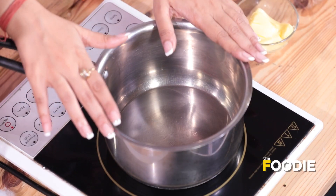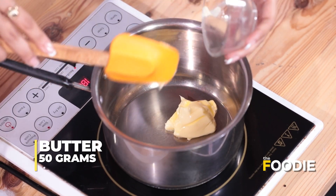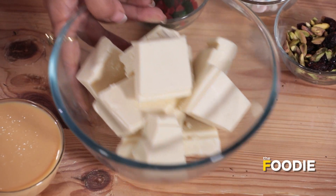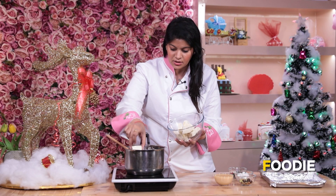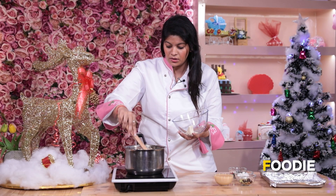We need an induction-proof pan. We'll go ahead and put butter — this is 50g butter. Once we have added the butter, we'll let it melt. We'll go ahead and add chocolate. Now in this we are using White Chocolate. We have to be a little careful with White Chocolate because it goes very quickly, and the temperature needs to be low.